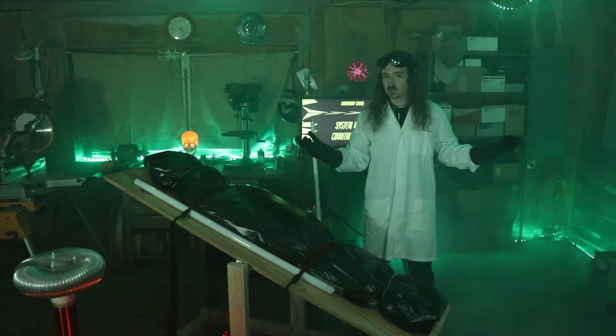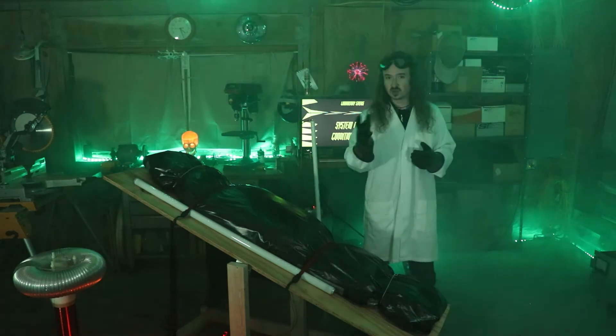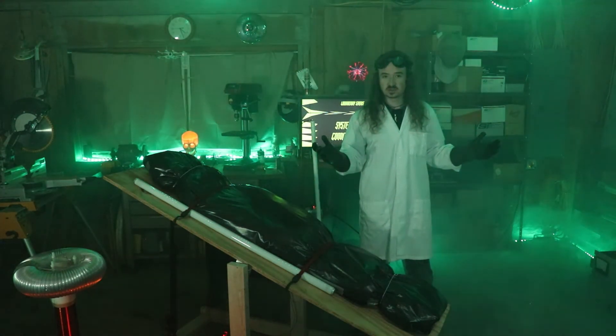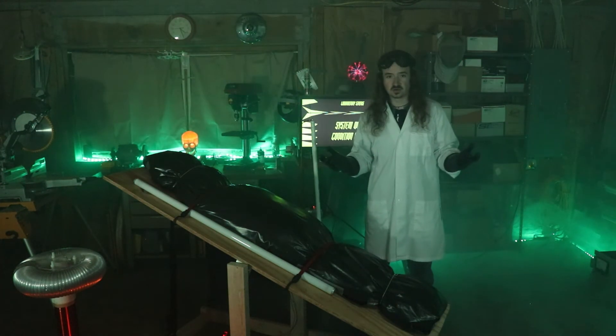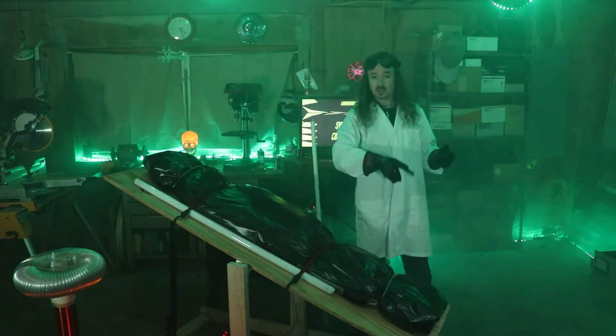So there you have it — that's how we made the Halloween video. There's a lot of work that went into this, but it was a lot of fun. I hope you all enjoyed it, and I hope you enjoyed this little walkthrough explanation of how it all works. Anyway, I'll see you guys next time.